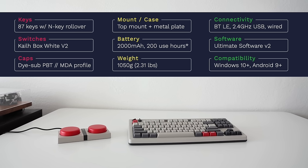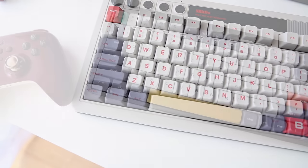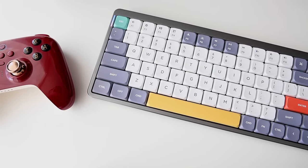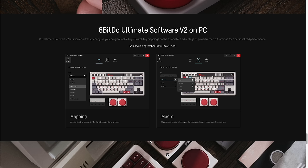In terms of compatibility, 8BitDo says it works with Windows 10 and above, and Android 9 or greater. In my testing, it also worked fine in macOS, either with Bluetooth or the 2.4 gigahertz dongle. However, the main issue for Mac users is the Windows keys — to the left of the spacebar you have Windows and Alt, but on a Mac these are swapped, so you'll have Option and Command instead. This may be confusing due to muscle memory. I fully expect this to be mappable once Ultimate software is available, and even the volume knob works perfectly fine in macOS.